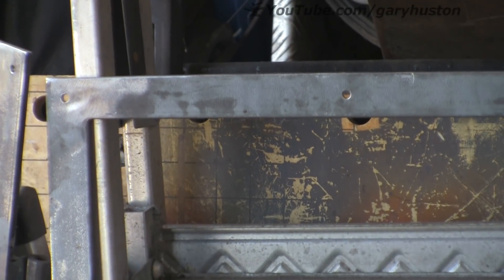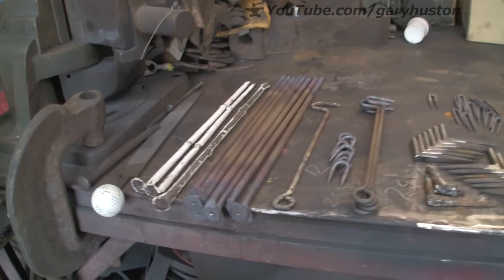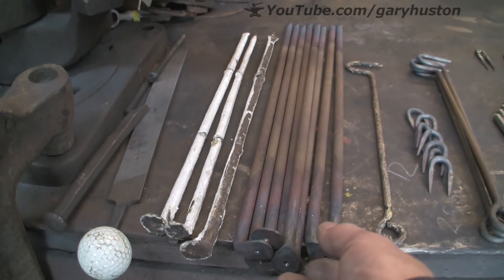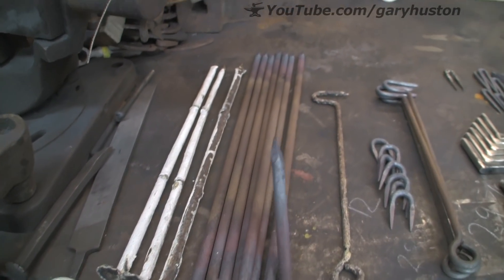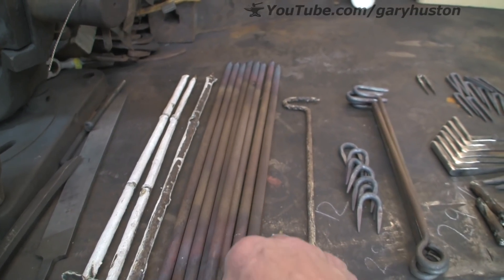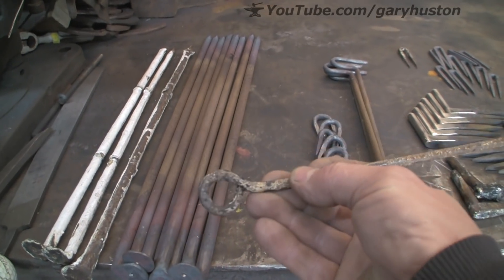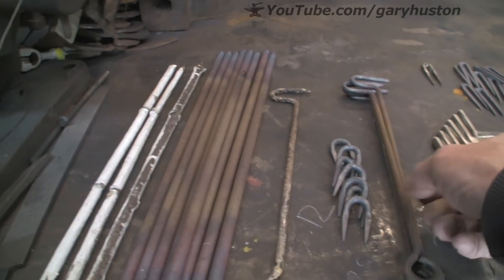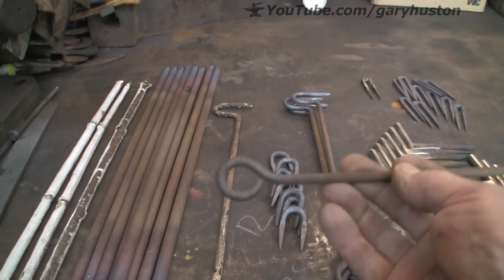Anyway, the windows themselves are pretty easy to make, it is this lot that takes all the time. These things — I do not know what they call them — but they have an eye on one end for a screw and the other end is pointed, that beats into the frame and then they screw it into the frame the other side. These little hooks of whatever description, they are fairly simple, made up some of them, pretty close.